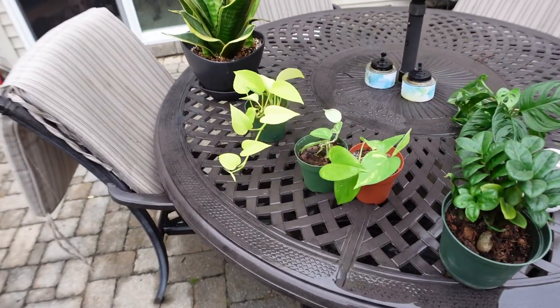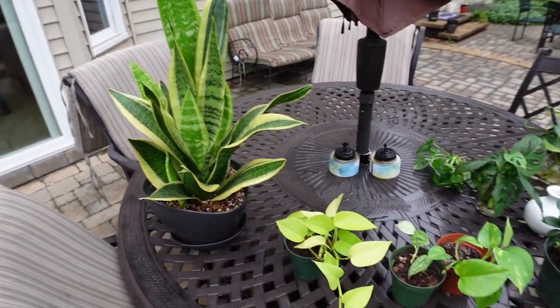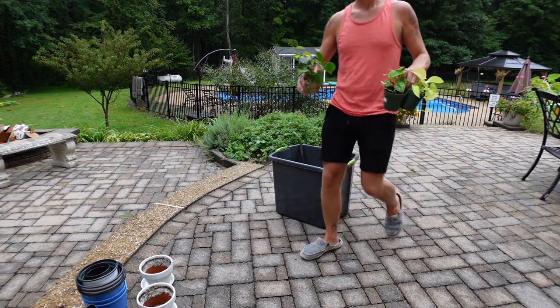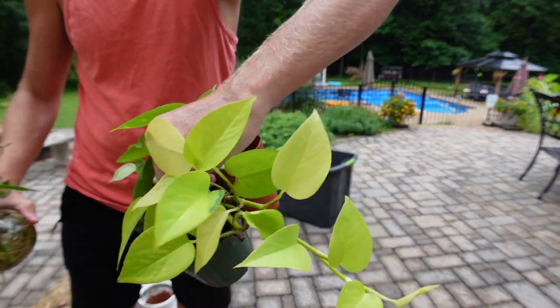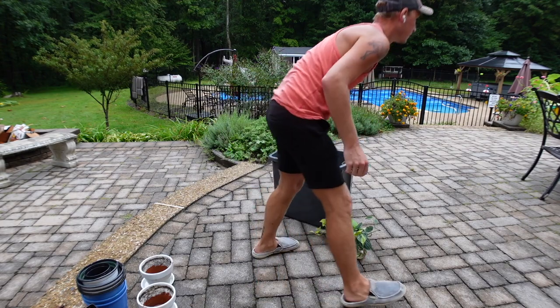Hey guys, it's Nick with Herb and Farm Boys. I'm going to do a little repotting video today and I thought I would take you along to show you what I'm up to. I just filmed a video yesterday on the soil blend that I make — if you want to see what soil I'm using, you can check the link down below. But now it's time to put it to use and get some of my cuttings and propagations together and get things ready to start rooting over the fall and winter.